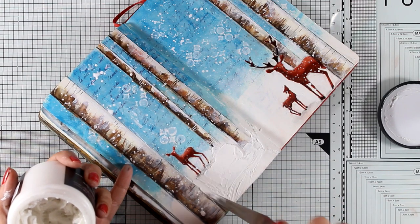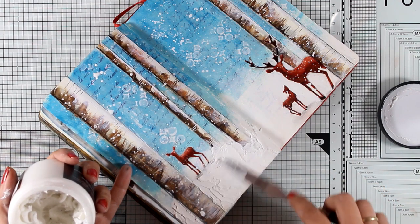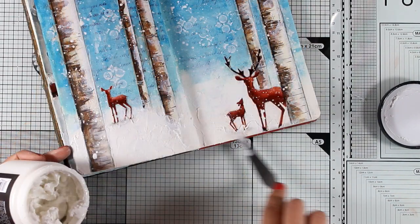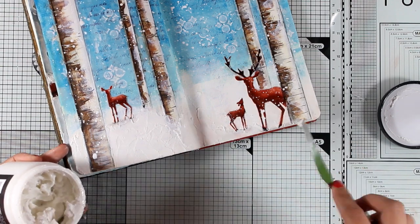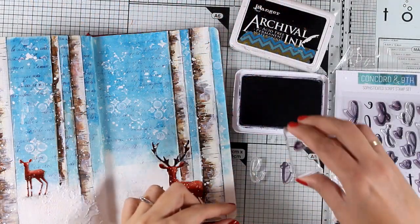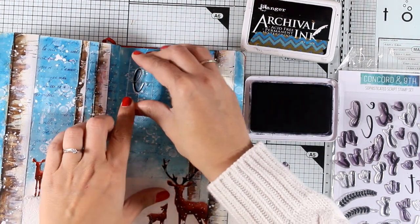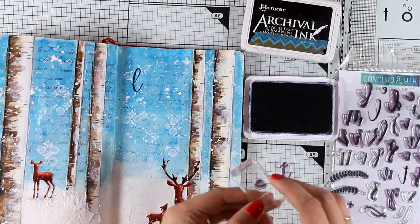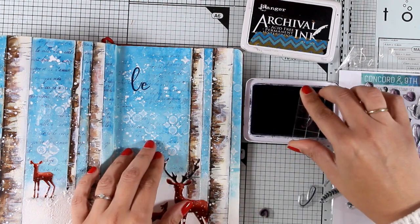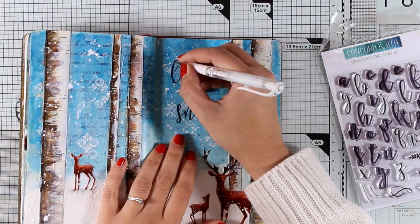I'll go ahead and add some more texture on my page by using a bossing paste, spreading everything with my spatula as if it is butter. You can leave it rough with a lot of texture or apply it totally flat — that's up to you. I'm not going to completely cover up the white space, just apply it in different areas. I have a lovely winter scene and I had so much fun creating it, especially the birch trees — I hope you'll try them too. The only thing I need to do is add the quote. I'm going with 'Let it Snow' — I decided to use my alphabet stamps with black Archival Ink, and I'm also going to add some highlights on the letters with my white gel pen.